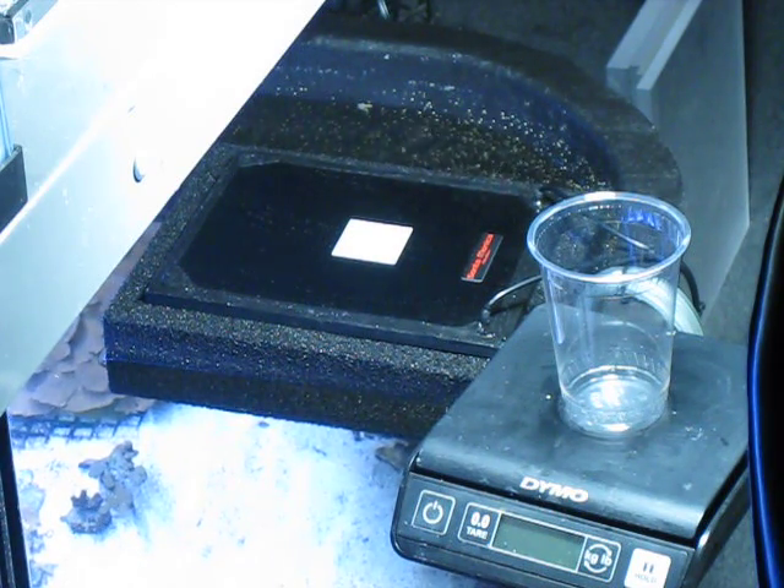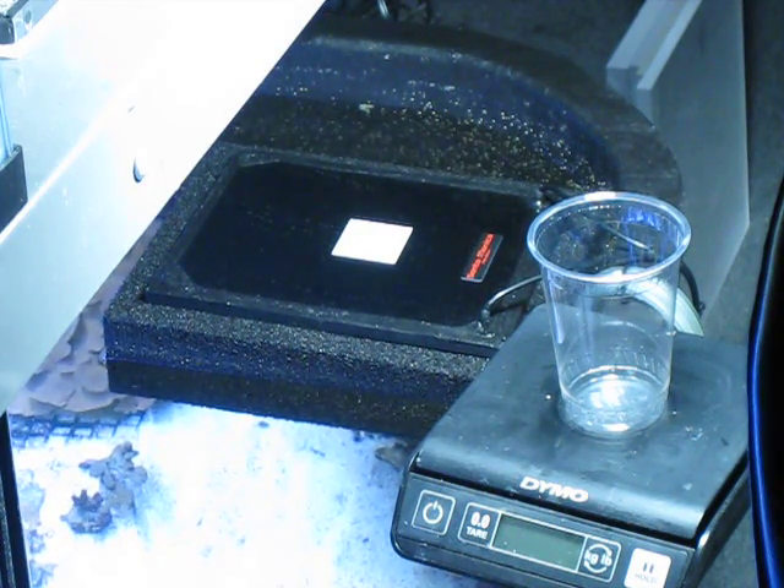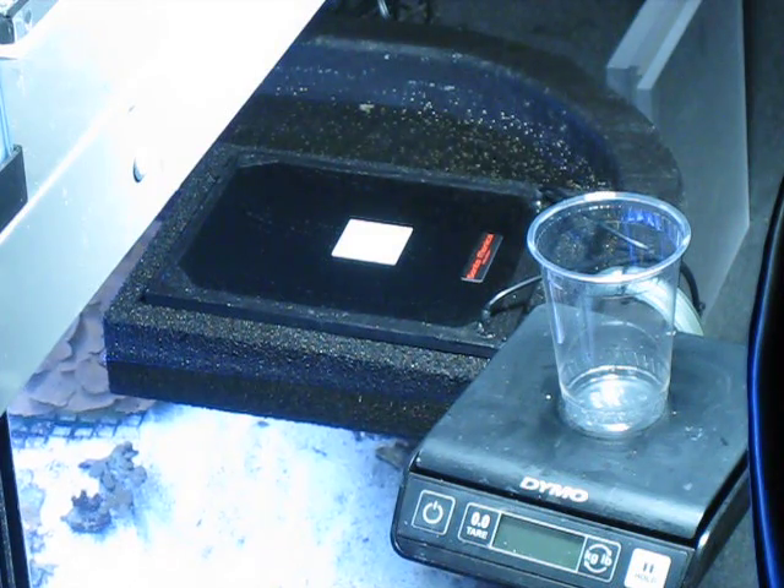There's been zero maintenance: no water changes, no other filters, no nothing at all. Not even glass cleaning, because it's a pond and you don't need to clean any glass, which is part of the fun of this one. So anyway, this will be the very first harvest of the Surf 4.